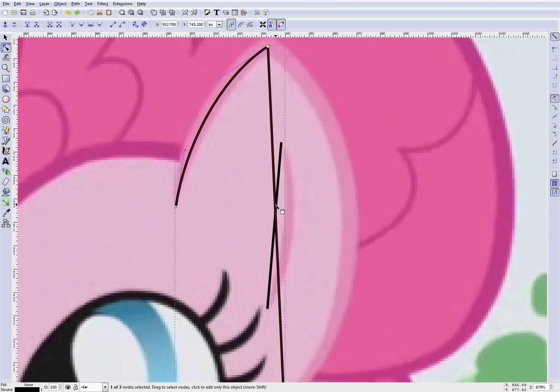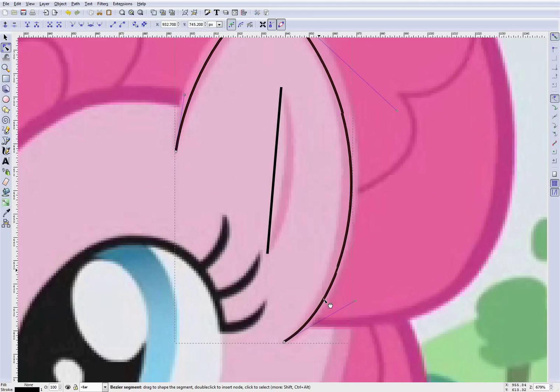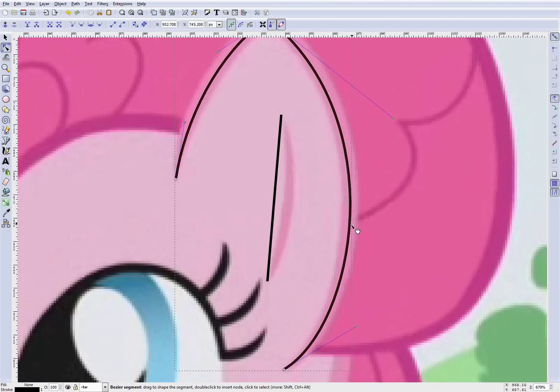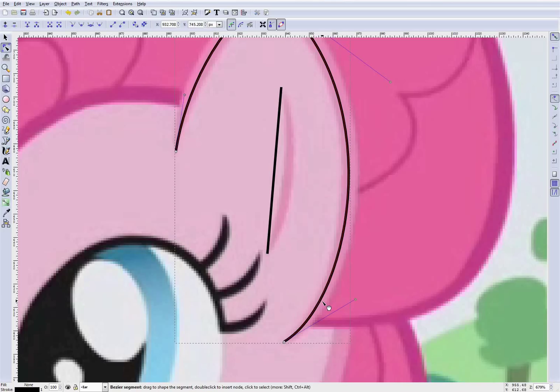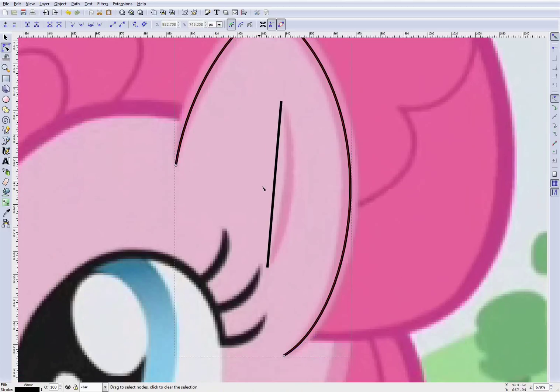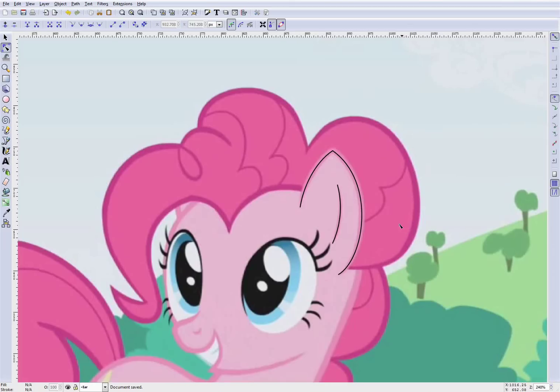So we'll take this other line here and try to draw it over in the right position. It doesn't look quite right, but we can fiddle around with it, fixing the parts that don't look right. We'll pull this over to where it ought to be — and that doesn't look too bad. Then we'll take the other line and drag it over to where it ought to be too. Now the line kind of loosely follows where we want it to be.